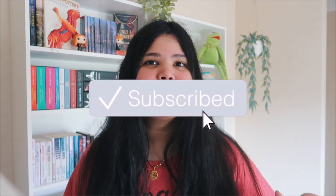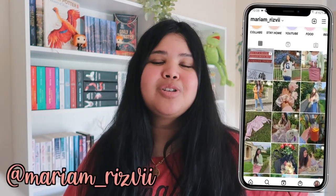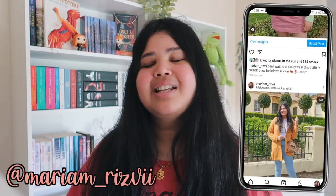I hope you guys enjoyed watching — be sure to give it a huge thumbs up if you did, subscribe to my channel down below if you haven't already. I post new videos every single week and follow me over on my social media — everything is linked down below. I will see you all in my next video, bye!